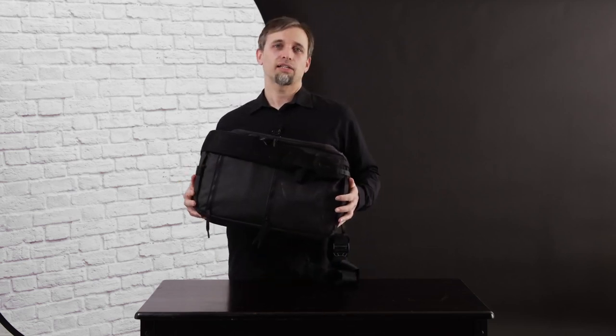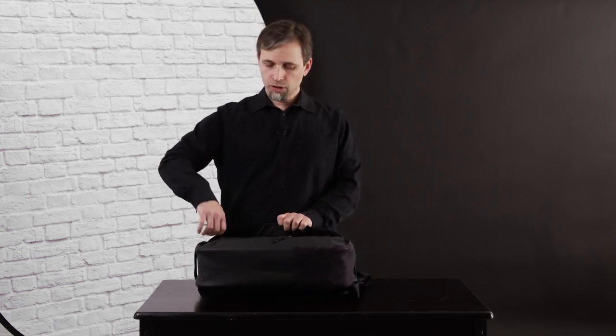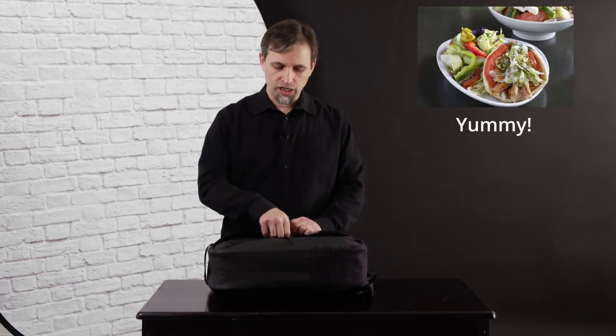So what else does it feature? Well you've got room for accessories. You got two small pockets in front for putting things like batteries, pita bread sandwich, gels, whatever you want.